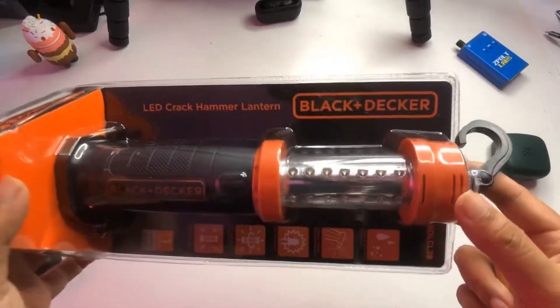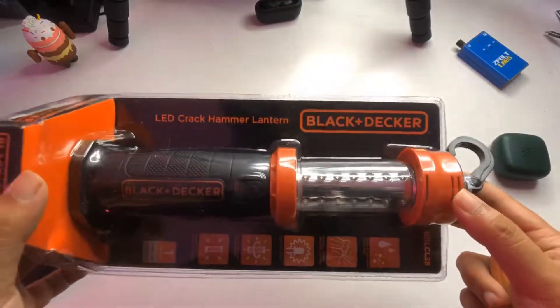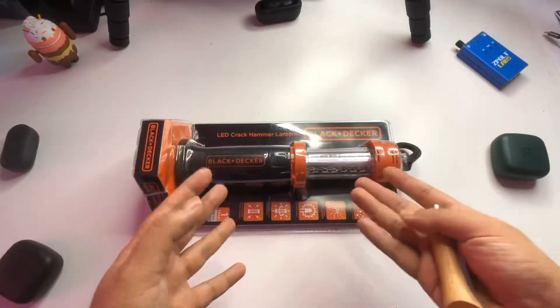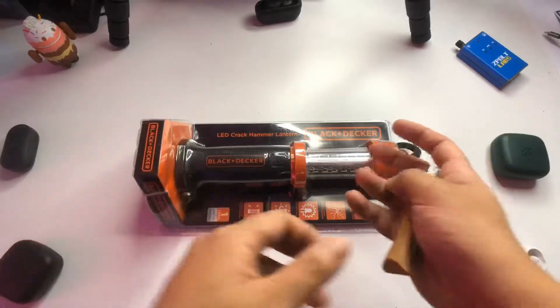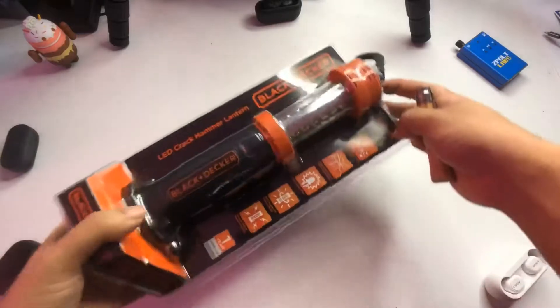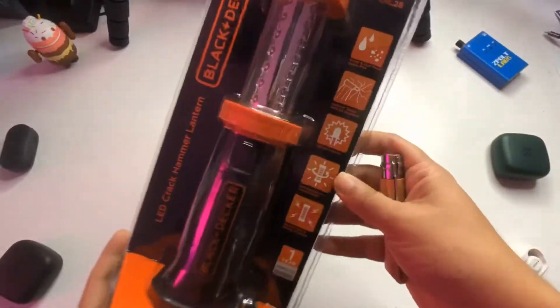Today we're going to take a look at the Black & Decker LED Crack Hammer Lantern. This is really cool because it's an LED light, but it also has a multi-tool component to it. It can serve as a hammer and has a really rugged build as well.